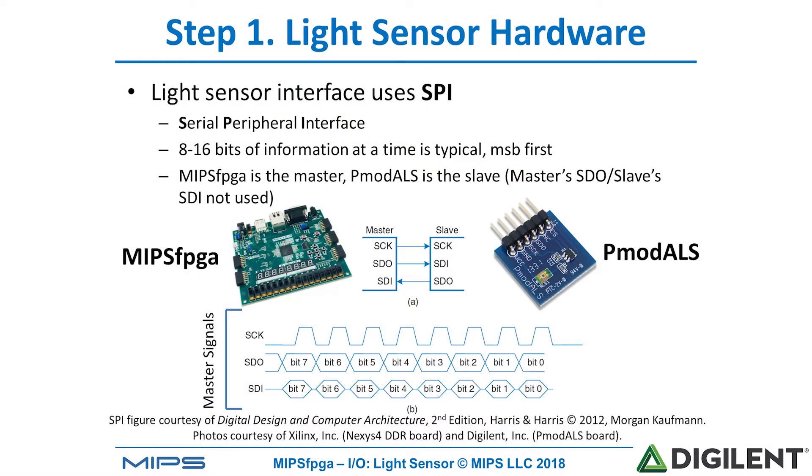Let's start with adding the light sensor hardware. This light sensor uses an SPI interface, a serial peripheral interface. This interface sends 8 to 16 bits of information serially, most significant bit first. In this system, MIPS FPGA is the master and the PMOD ambient light sensor is the slave. So the master's SDO, serial data out pin, and the slave's SDI, serial data in pin, are not used. Let's look at the timing waveforms of the master signals.